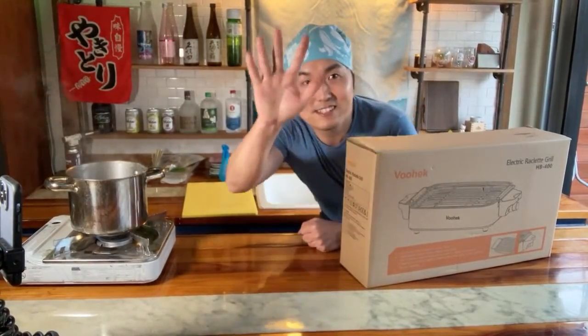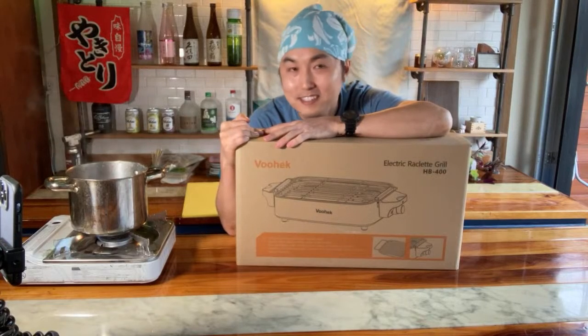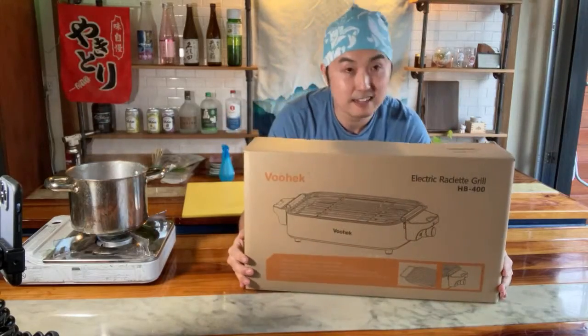What's going on Instagram? What's going on YouTube? Just wanted to get on a quick live. Happy New Year's - I don't think I've been on IG live in a while, but YouTube you guys, I got a new grill.